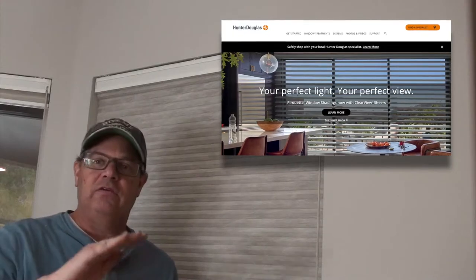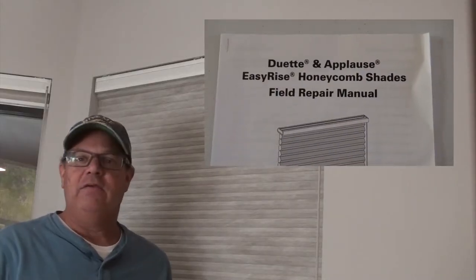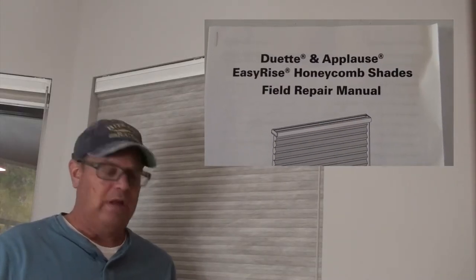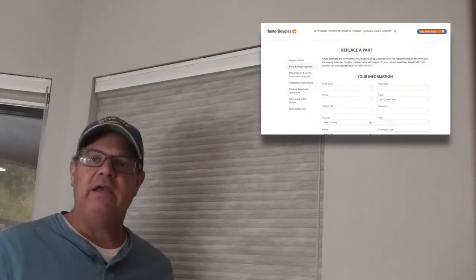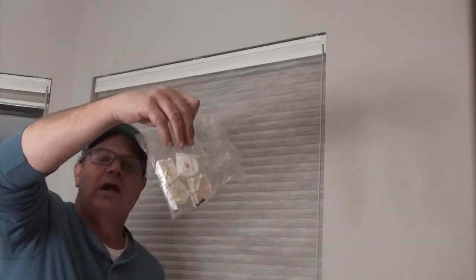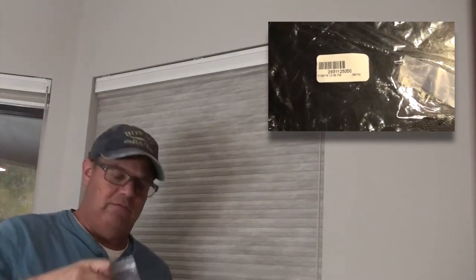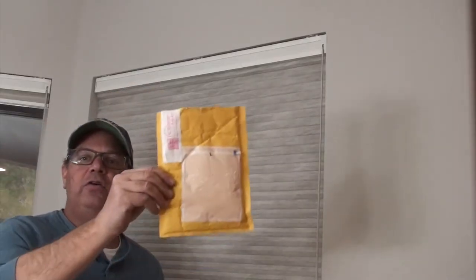Let me first state that Hunter Douglas is awesome - quality stuff. These blinds are over 10 years old and they've lasted and still operate well. We still like them very much. When parts break, they're really easy to get new ones. All you have to do is go to the Hunter Douglas website, identify the types of blinds that you have and some of the parts that you need. These are lift spools that go onto the clutch rod. We've also got a new rope and connector for the rope - the tensioner. Hunter Douglas: awesome stuff. No charge, got them in five days.